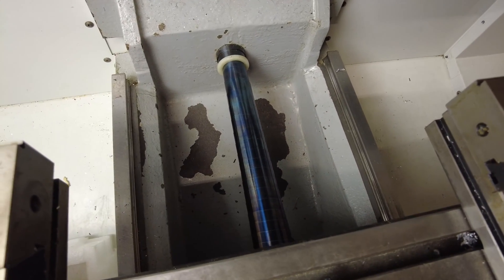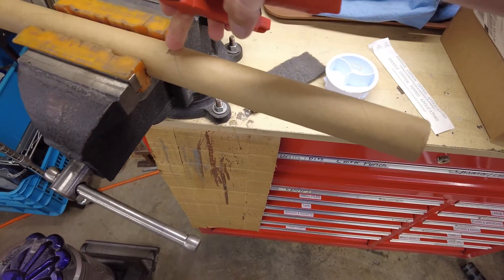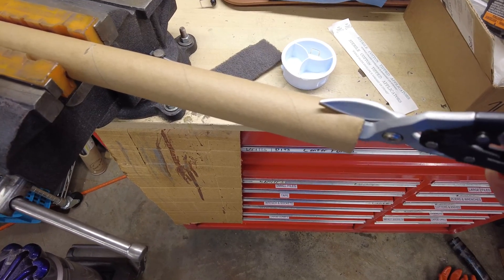It did no damage to the spring way cover, and it worked out really well, and it was quick. I'm going to cut a length of this cardboard tube and cut a slit so I can put it over the ball screw while installing the spring so I won't damage anything.